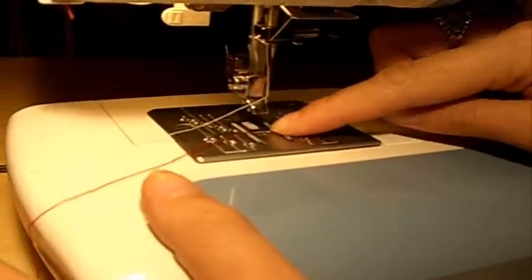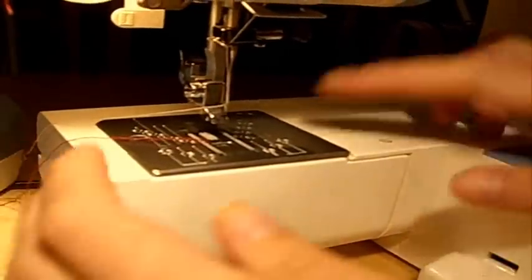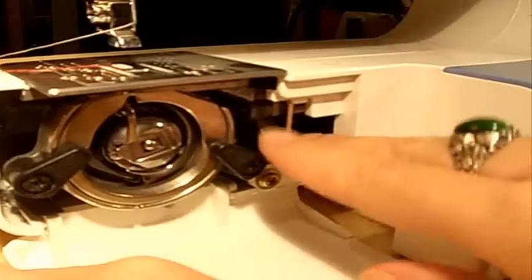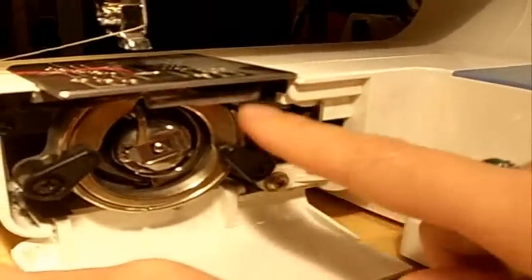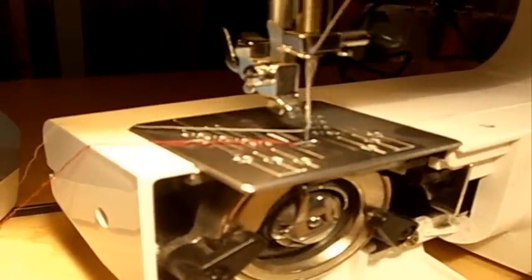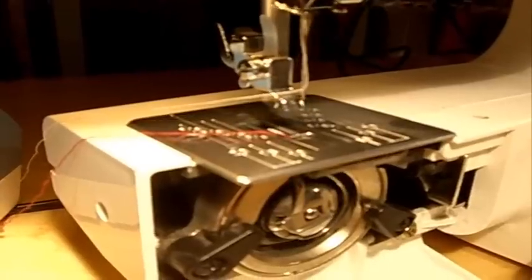Then we want to remove or disable the feed dogs. On this sewing machine, I go under to the bobbin area, and there's a little piece here that you remove and put aside. Now it's gone — it won't come up while you sew.